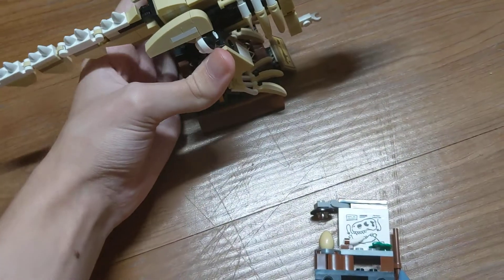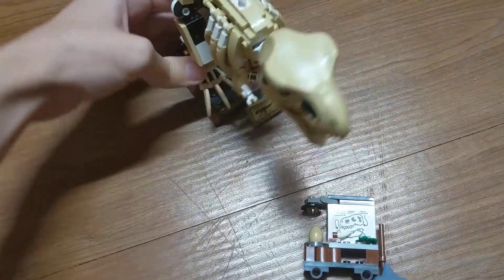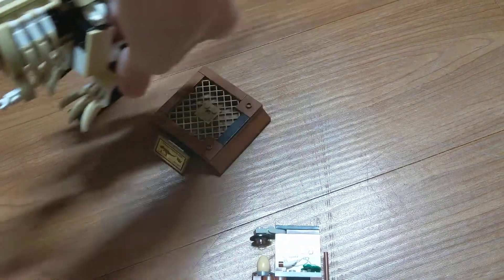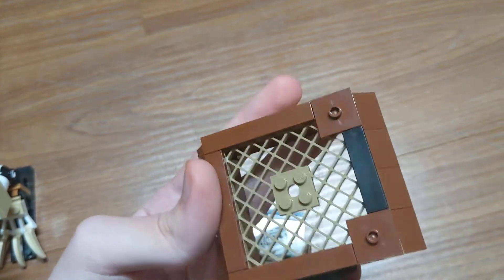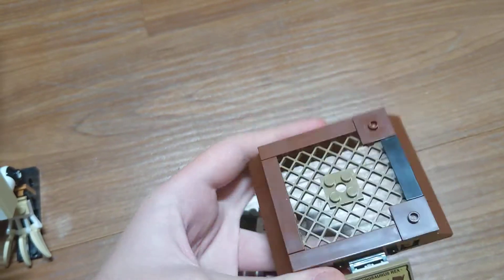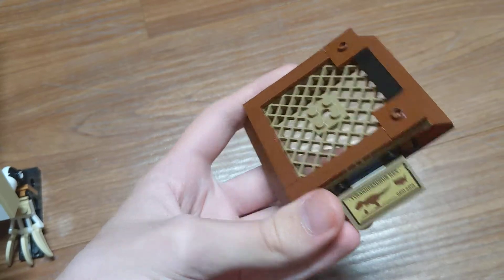It has the base — I'll take it off. It is only attached on by two studs right here. One of the feet stands on those two studs, and it has a grate here. That's pretty cool and an interesting piece. It's pretty simple, actually, for the base.